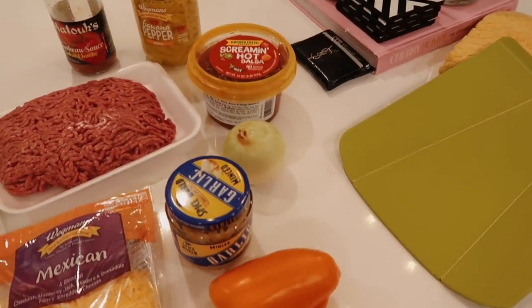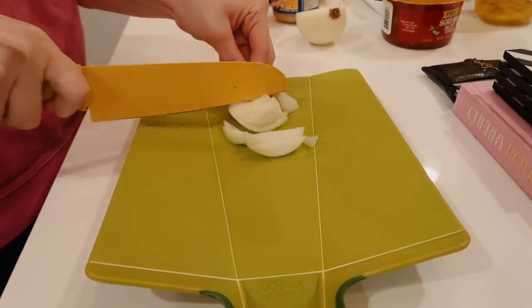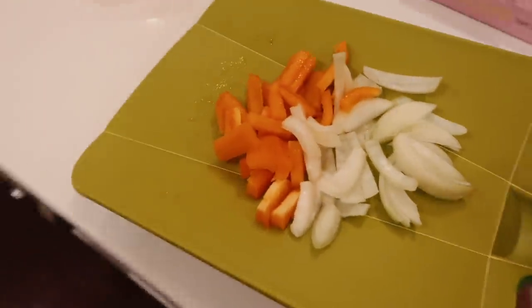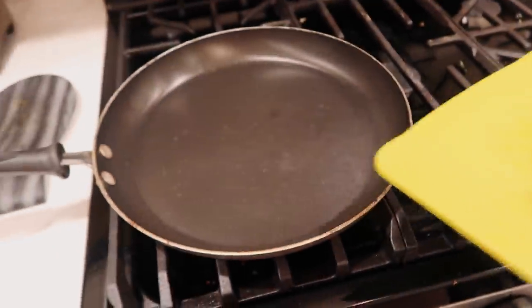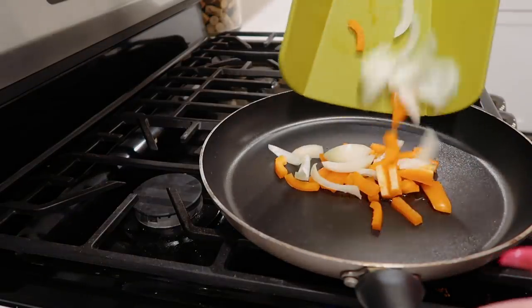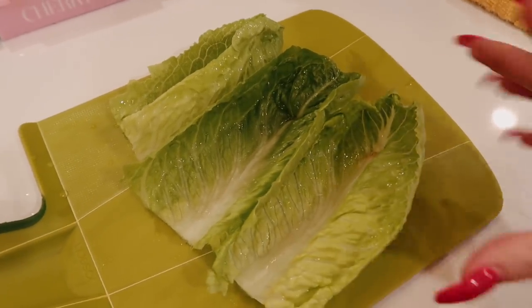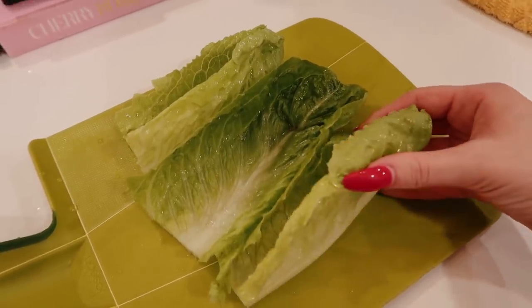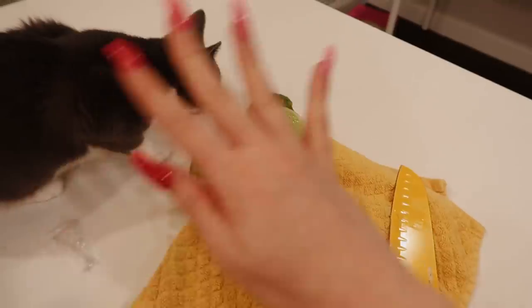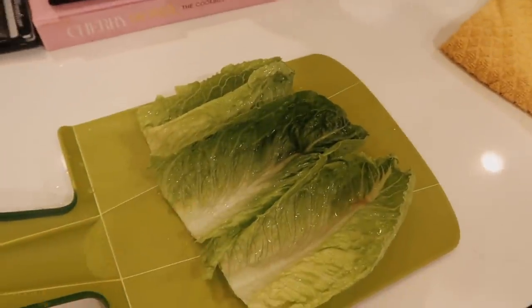I think I'm going to start by cutting up a little bit of the onion and the pepper. Now that we have all these chopped up, I'm going to sauté these in the pan first with a little bit of olive oil before we add the meat in. I just attempted to prep my little lettuce taco shells — I've honestly never done this before, so I really don't know if I'm doing it right. What I did was just wash this lettuce and then cut off the ends a little bit.